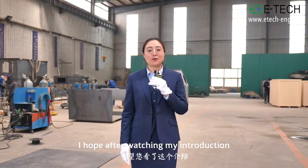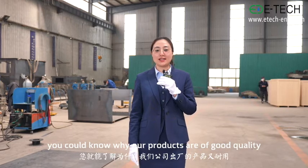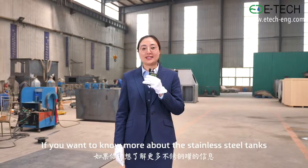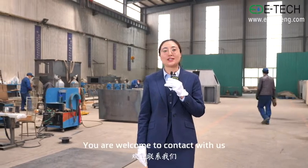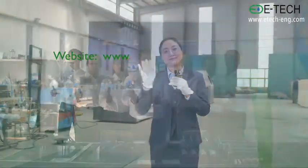I hope after watching my introduction, you could know why our products are of good quality as well as good-looking. If you want to know more about the stainless steel tanks or you want to purchase or use the products, you're welcome to contact us. I'm Christine, see you next time! Thank you.